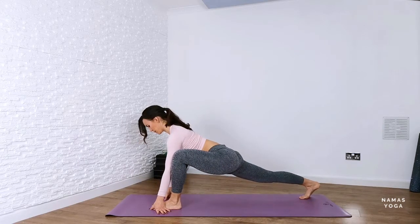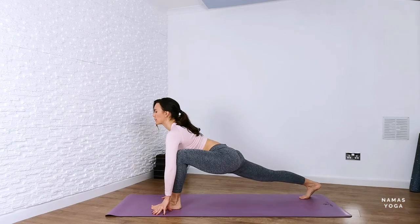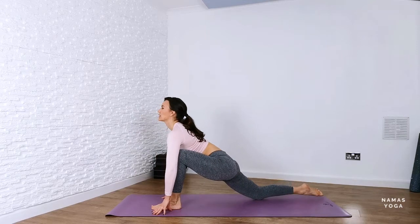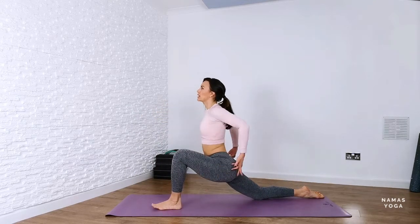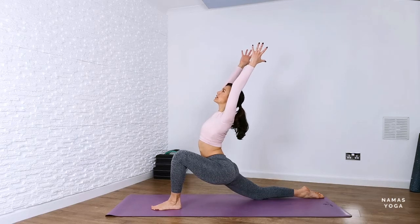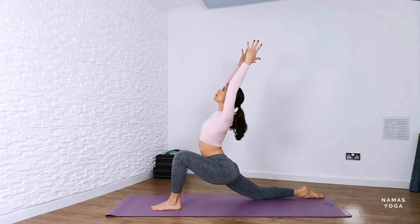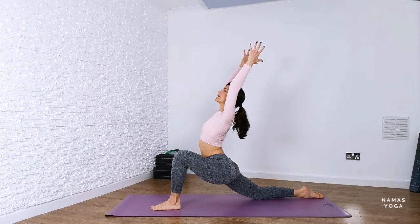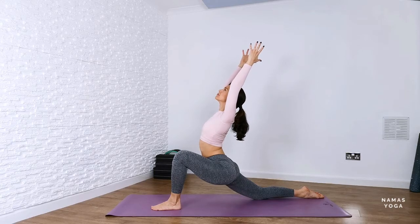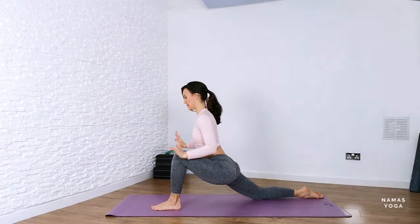Hang out here for a moment. Set the shoulders away from the ears, press into that back heel and lower the back knee down towards the earth, rising up nice and slowly and reaching both hands up towards the sky with that imaginary beach ball coming into crescent lunge. Again, assess if the shoulders and neck are carrying any tension, if you can work with that and loosen that off. And then slowly come down.